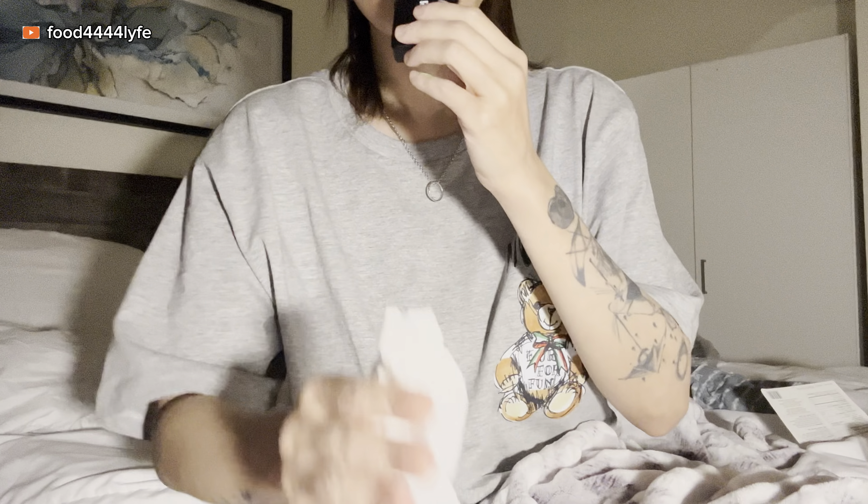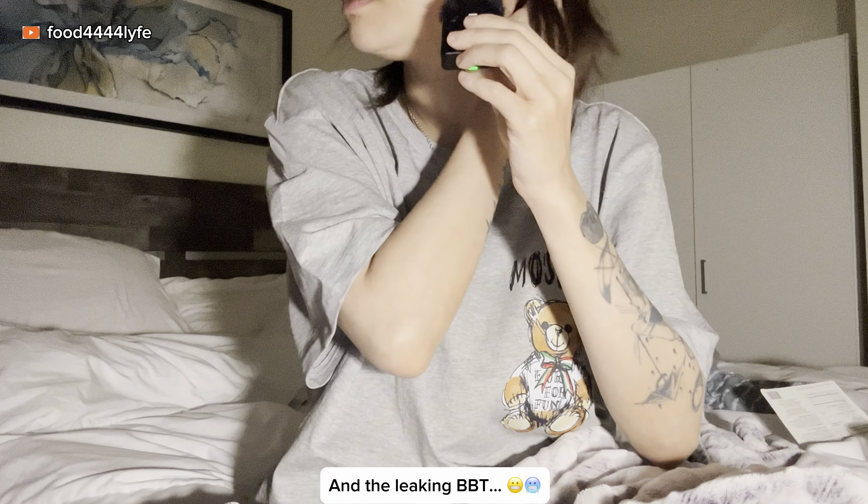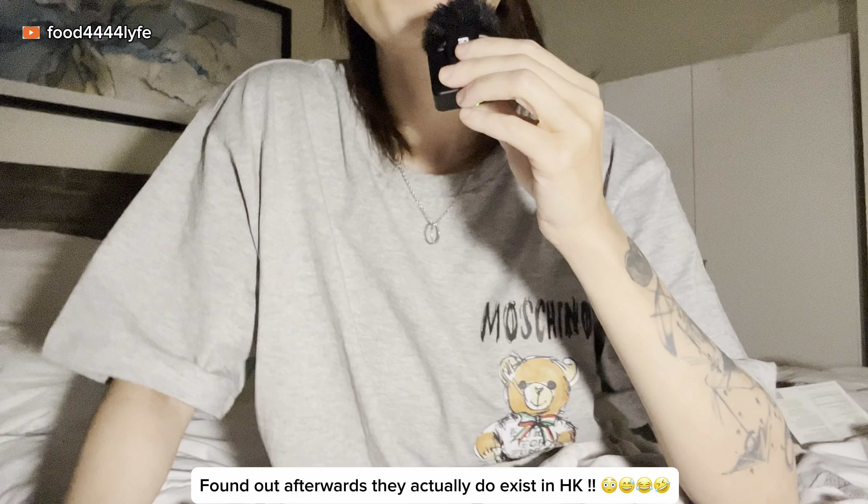I'm looking for something to wipe my hands — I have biscotti all over me right now. Oh, now they're on the floor — whatever, my roommate can clean it up. Wow, this is good. I'm not sure if The Alley is in Hong Kong — I don't get bubble tea a lot. Last time I had bubble tea was maybe three to four years ago.